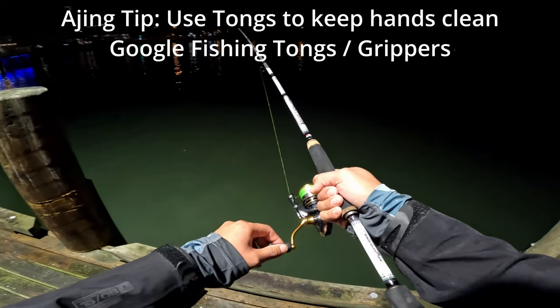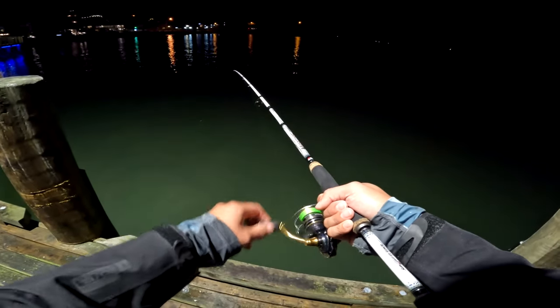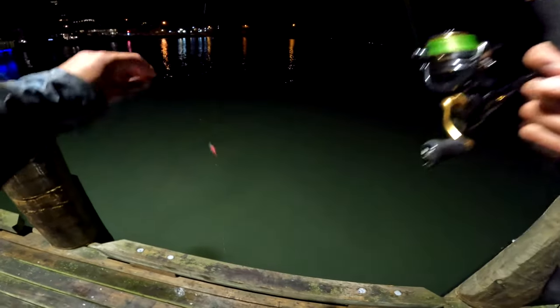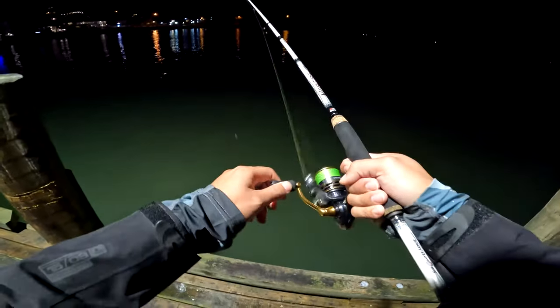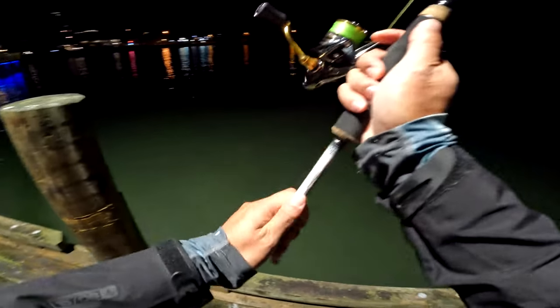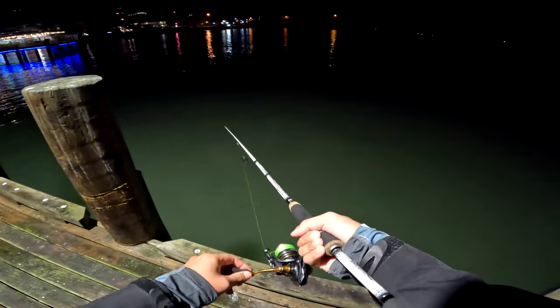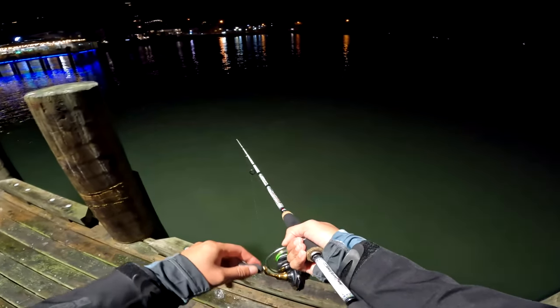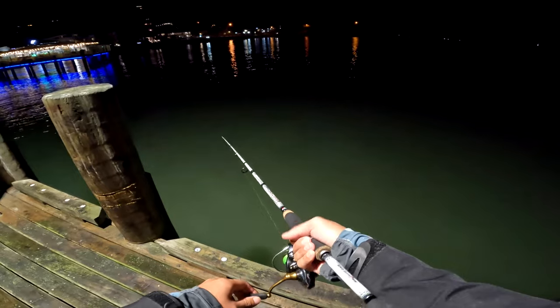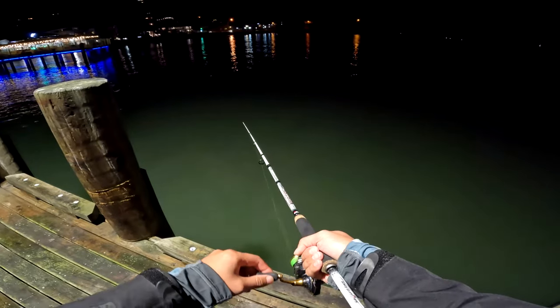I've found all three techniques work well depending on the location you're at. The area that you fish can be important. If you fish a wharf or off the rocks somewhere and there's really good light, then that light is going to attract the really small bait fish - like anchovies and whitebait. Because anchovies and whitebait are what the jack mackerel feed on. So if you fish in an area with lots of artificial light, there's a higher chance that there'll be jack macks there, just under the surface feeding on the bait.